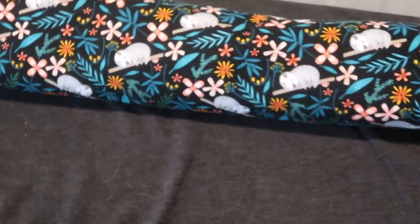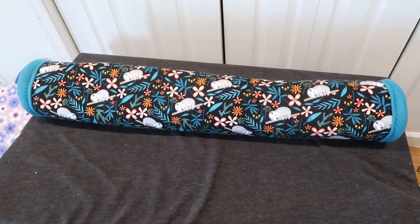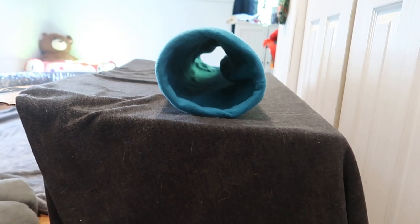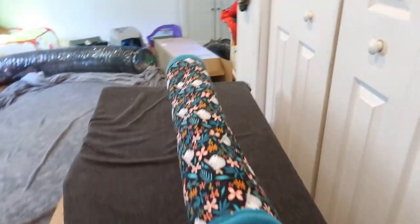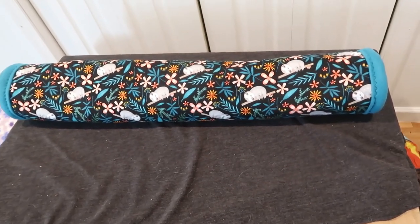So this is the tunnel for the ferrets. This is what it looks like — you can see right through it and it's pretty long. It crinkles, so here we go — all right babies, you ready?